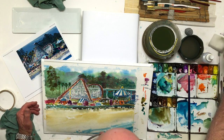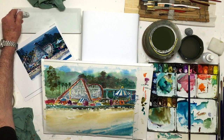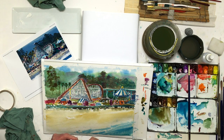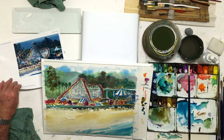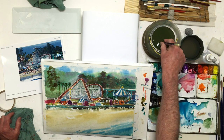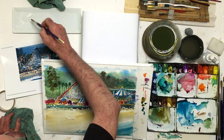We're getting out some opaque white — this is Holbein Zinc White. Zinc is generally meant for mixing tints, and titanium white and permanent white are better for doing more opaque coverage when you want it to cover. So I'm going to just try something here.